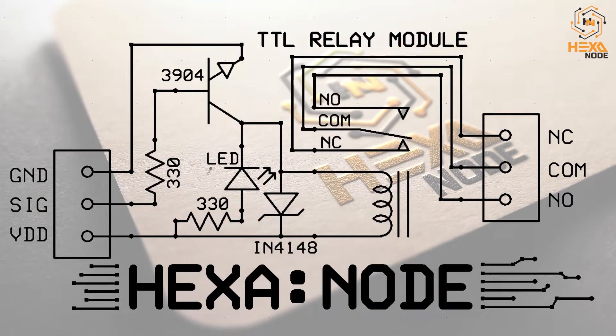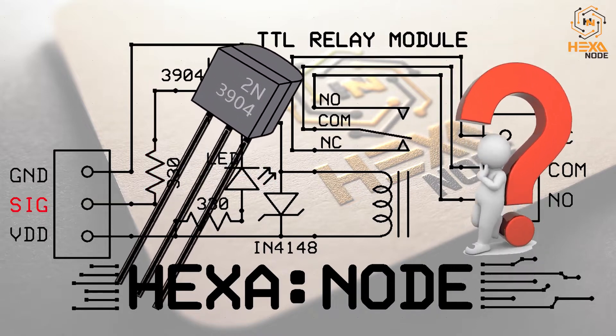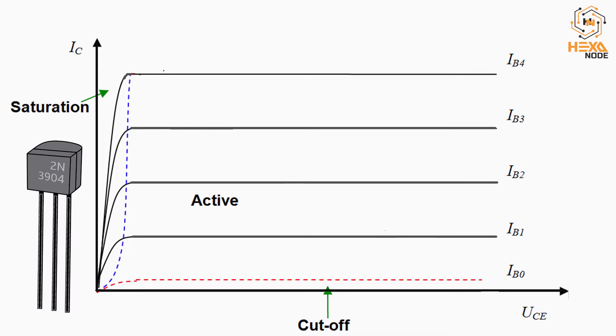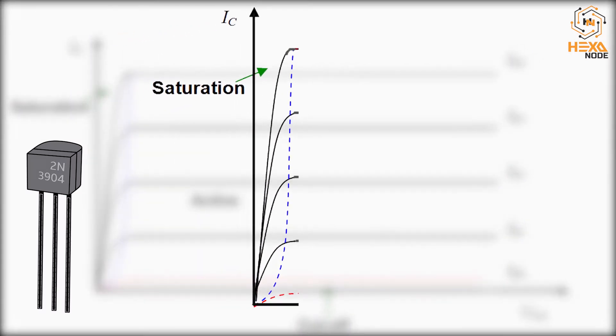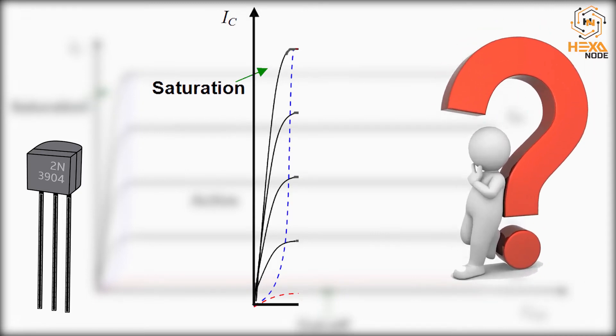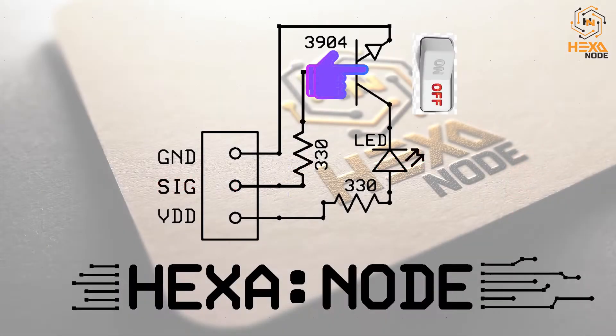Let's start. We will need a very sensitive transistor — one that works in the saturation region with a very low base voltage. The saturation region is where the transistor acts like a short circuit from collector to emitter, allowing current to flow freely. So it works like a simple switch triggered by the base voltage.